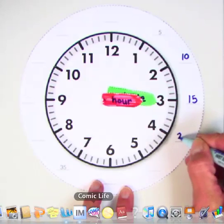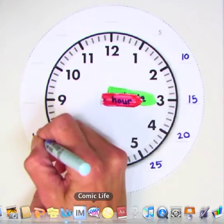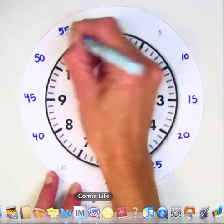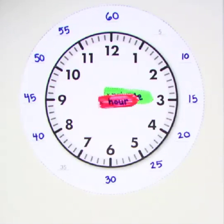Continue counting by fives and filling in your clock to show how we count the minutes around the face of a clock. When you get all the way up to the twelve, what number do you have? Sixty. And so how many minutes are in an hour? Sixty. Great job, everybody. Thank you.